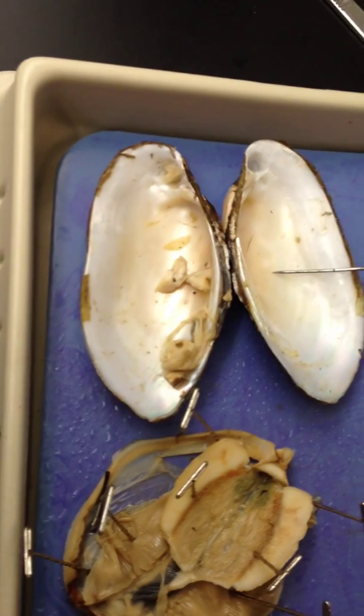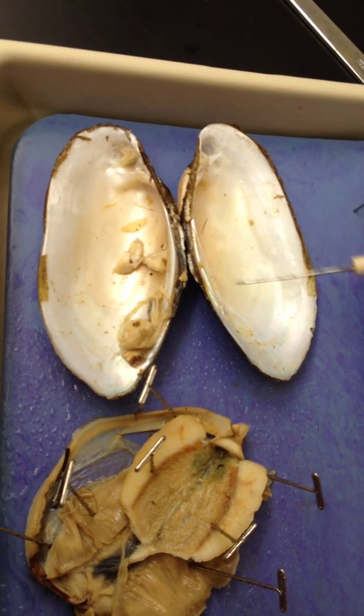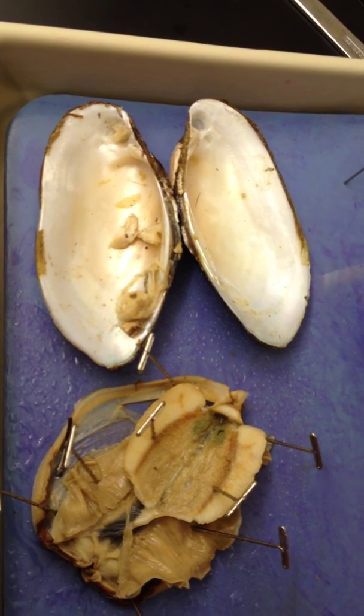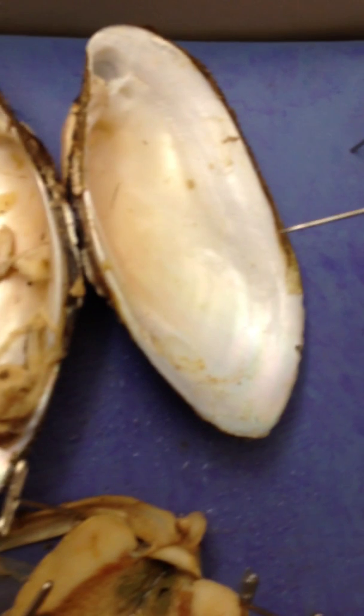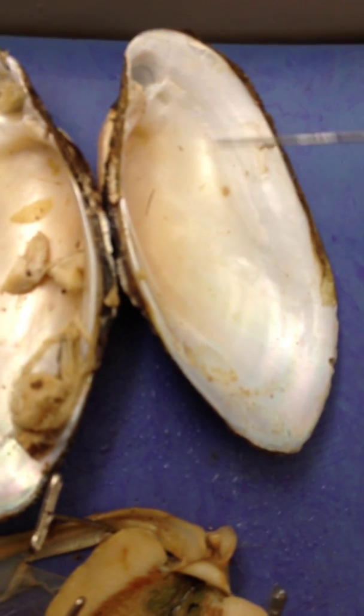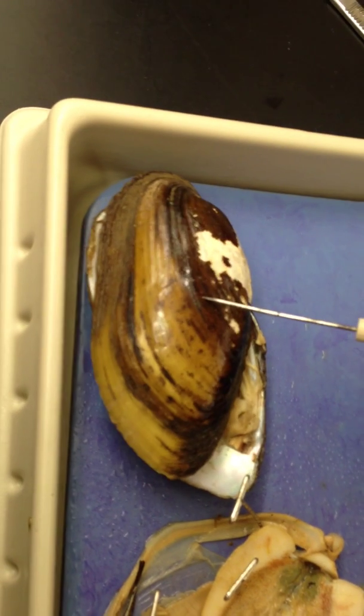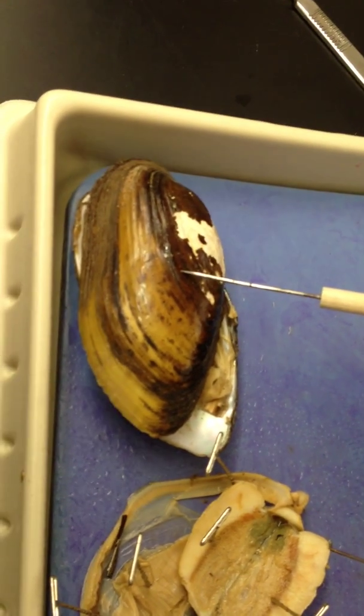This is a shell. This internal surface is called the nacre, N-A-C-R-E. This layer right here is the nacreous layer. The color that you can see is shining through the clear nacreous layer from the prismatic layer. The outside layer is the periostracum.